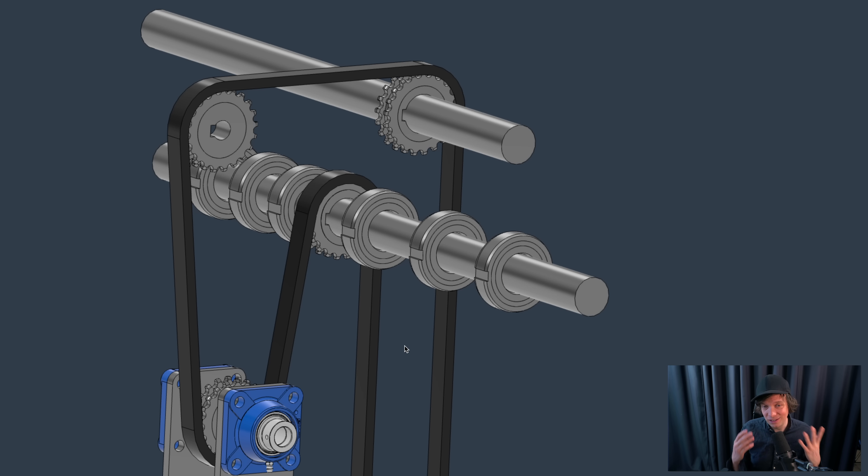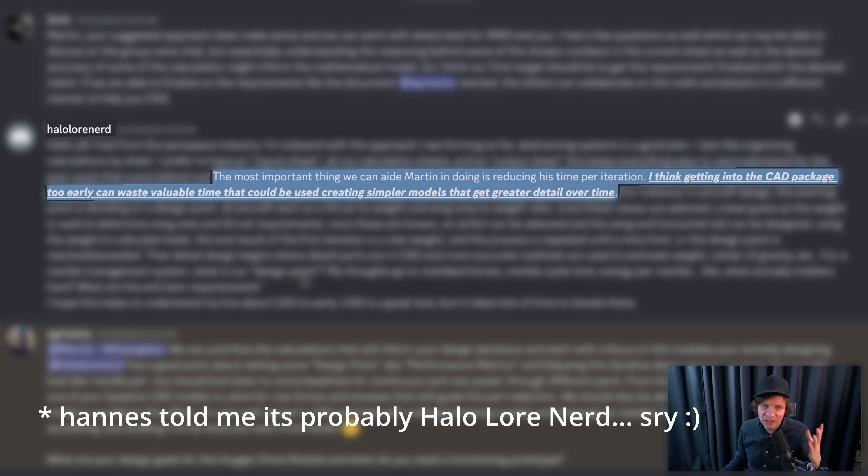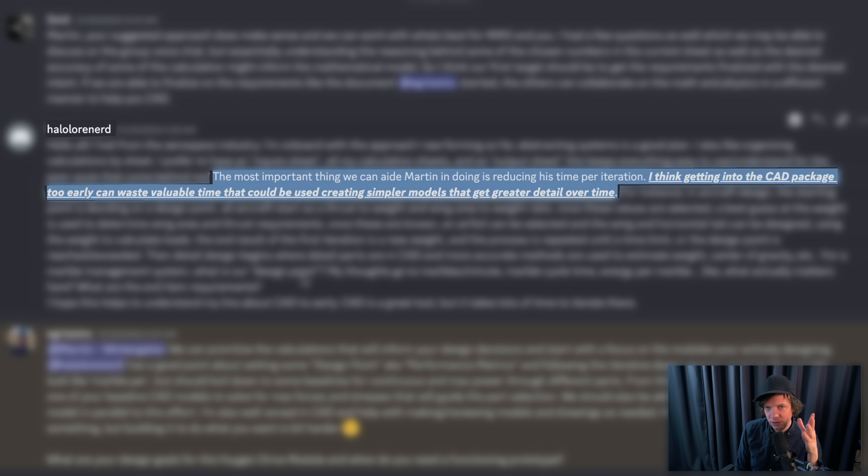The key is that we can understand all this with physics calculations. On Discord, I have a whole physics calculations team now that has been wonderful to discuss with, and they have suggested something quite mind-blowing. The user halolorenerd in the physics calculations channel wrote: 'The most important thing we can aid Martin in doing is reducing his time per iteration. Getting into the CAD package too early can waste valuable time that could be used creating simpler models that get greater detail over time.'